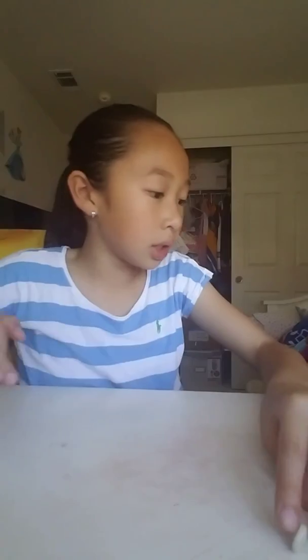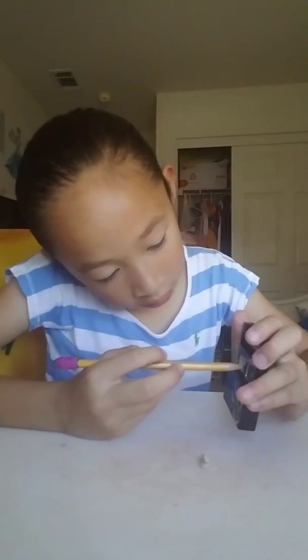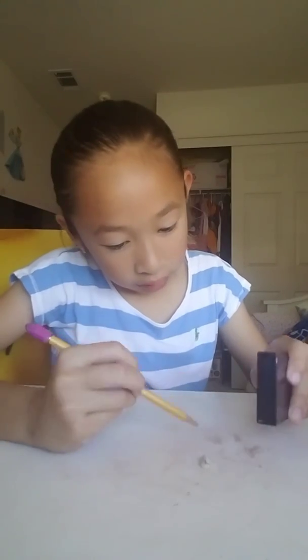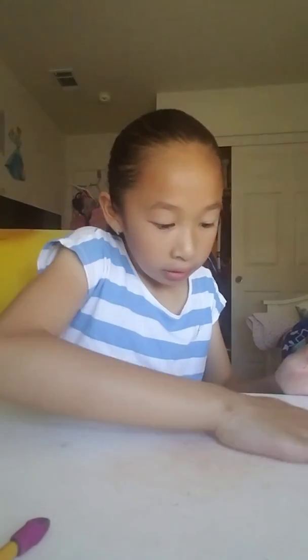Next color is going to be the skin color tone. So it's going to be this one. Really small one. I hope this turns out good because it's my hand. I know you can't really see because it's skin color. Oh, it's so soft. I think that's about good.